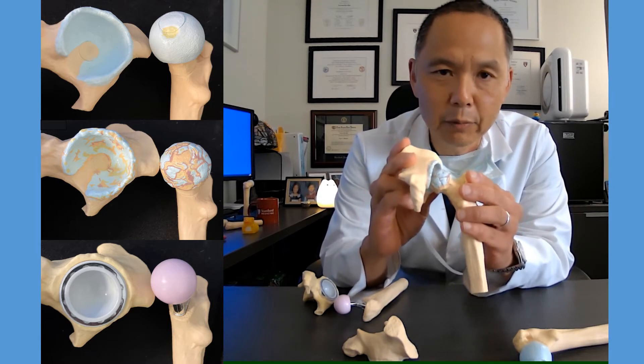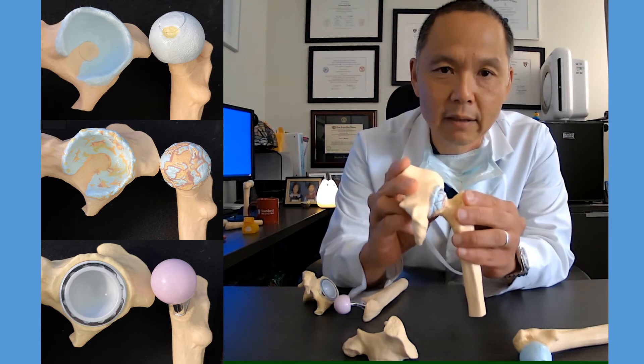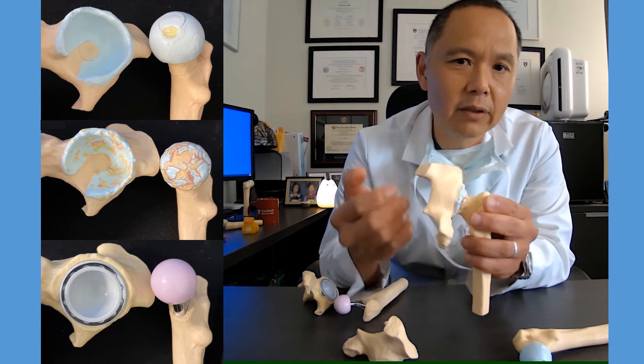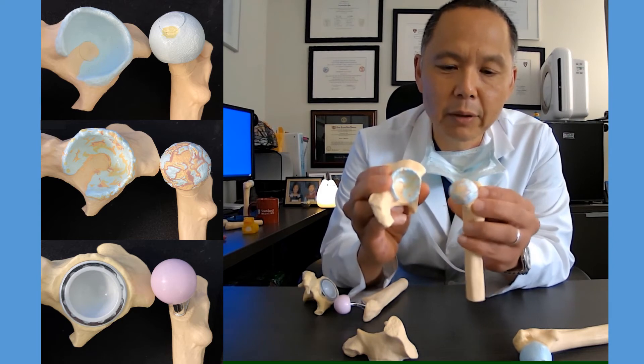In this situation, when the joint stops working and as a result there's limitation of function, there's pain, there's exhaustion, we then proceed to a hip replacement.